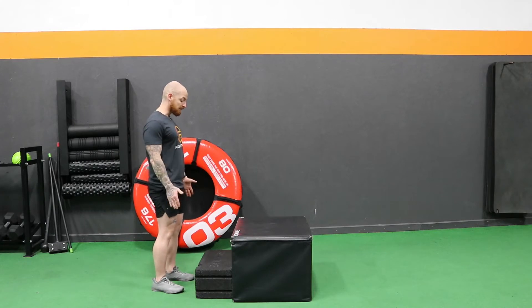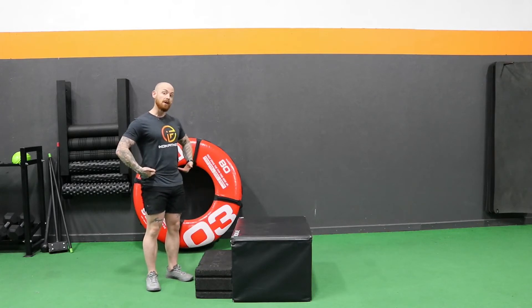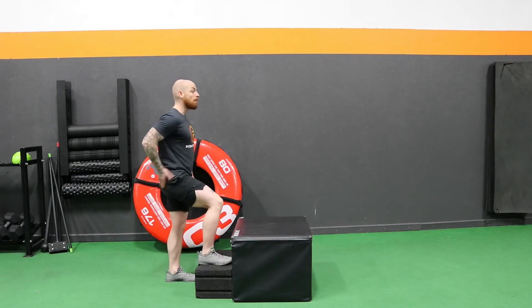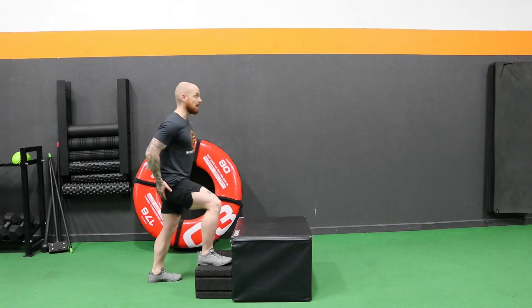We're going to get into a nice stable position, basically squared up with the stair, and we're going to step onto it. The big thing here: I like to say pretend you have a line across your hips, across your pelvis, and you want to try to maintain that the entire time. You're not dipping to one side, you're not moving back and forth — you're staying nice and stable and pressing through this glute here. All the way up, extend the hip, and back down.